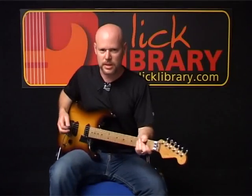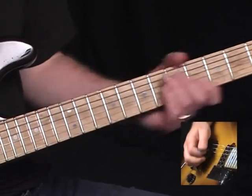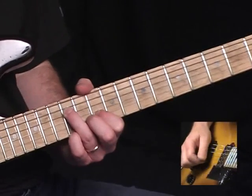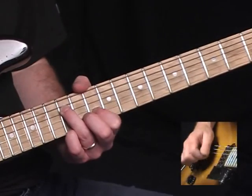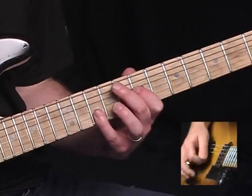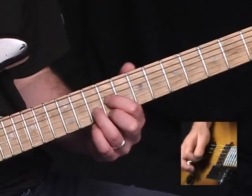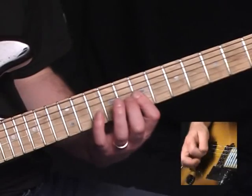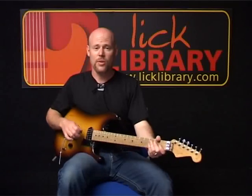Let me go back and put all of this together. Here's the overdubbed guitar part. And that's the chorus.